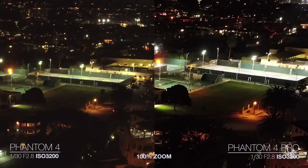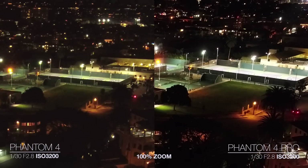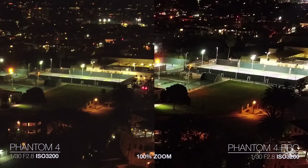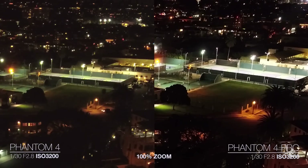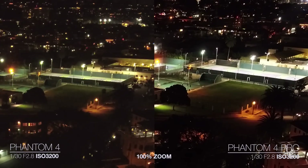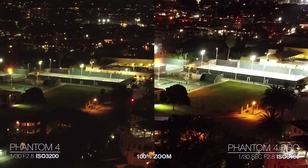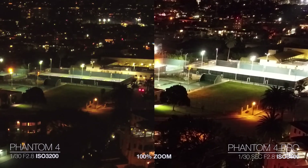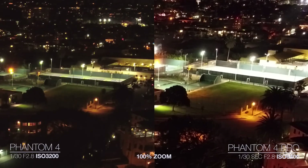Here's ISO 3200. I think there's a slight exposure difference between the Phantom 4 and the Phantom 4 Pro — me and my friend were trying to figure this out. I think it has something to do with the amount of vignetting the Phantom 4 produces versus the Phantom 4 Pro. I don't think the Phantom 4 Pro has as much vignetting, and thus the images come out a little bit brighter. Here's ISO 6400 on the Phantom 4 Pro — I did notice it looks a slight bit softer than ISO 3200. We didn't change the focus at all, so it was kind of interesting how at 6400 it softened up.